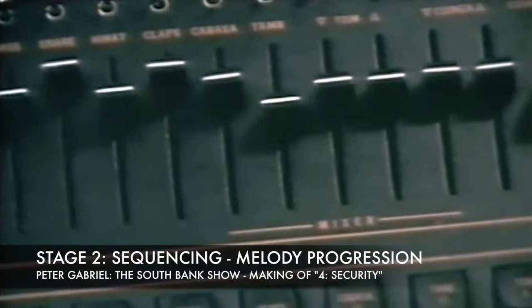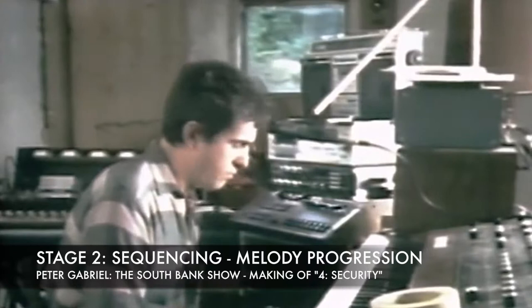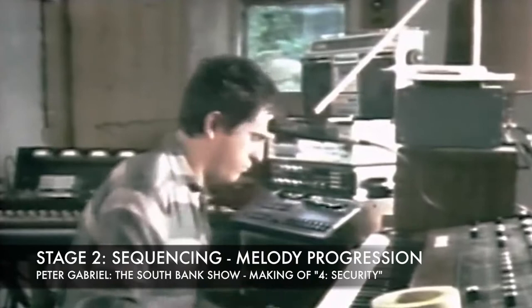When I've got my rhythms locked into the drum machine, I begin improvising normally, and often the rhythm will suggest a type of sound that I should use on synths or whatever, and then these ideas will be formed around the rhythm.